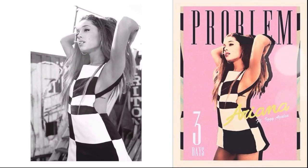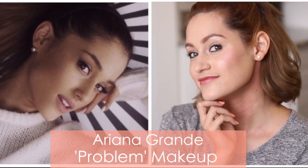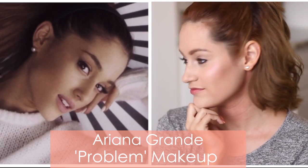Hey guys, so today I have this Ariana Grande inspired look from her music video 'Problem' and I'm using mostly drugstore makeup, so that's even more awesome. I really really love the look and this is kind of my recreation of it, so let's go ahead and get started.